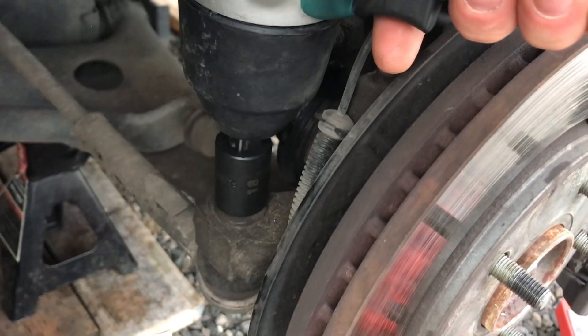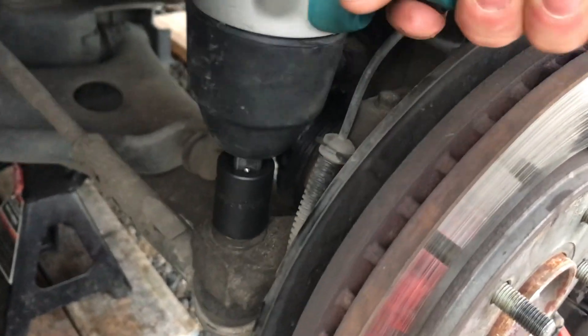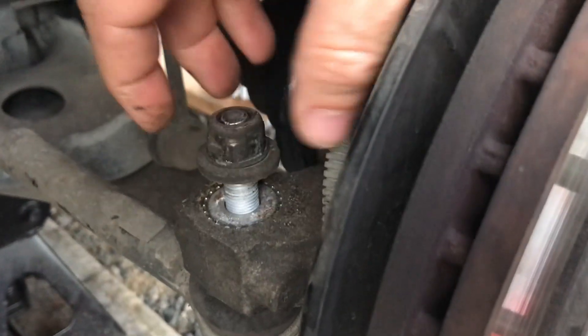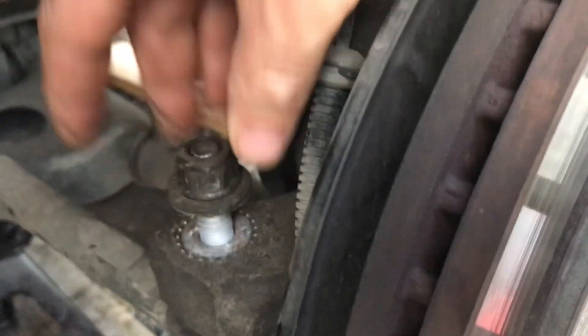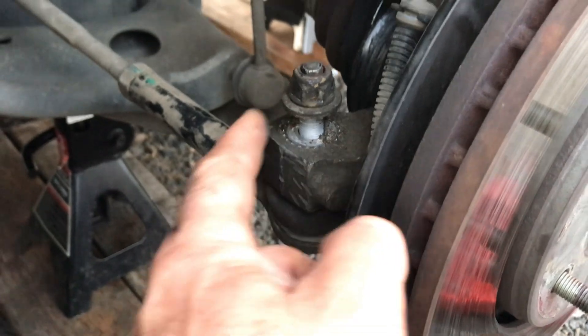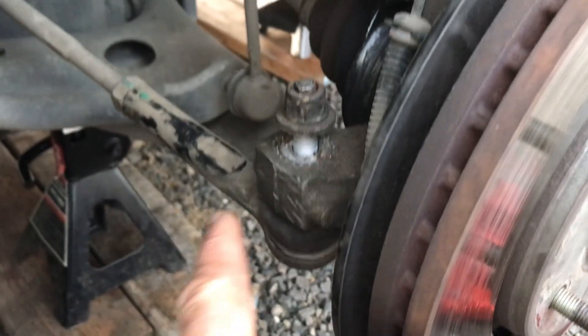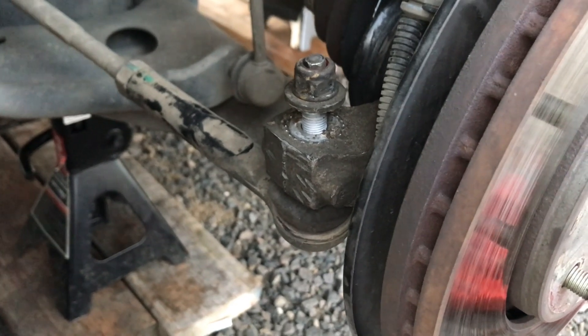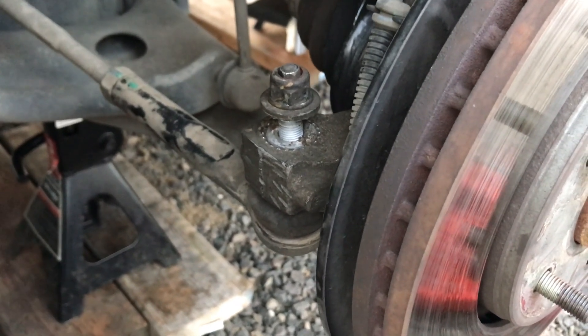Next we'll take an 18mm socket. Once we have that loosened up to the top, we're just going to thread it on just a tiny bit. Next we'll hit right here on the knuckle — we're going to be careful of the threads on our tie rod — and I'm going to start with a rubber mallet, pound it pretty hard, move up to a hammer, and then a small sledge. Hopefully one of those gets it out.